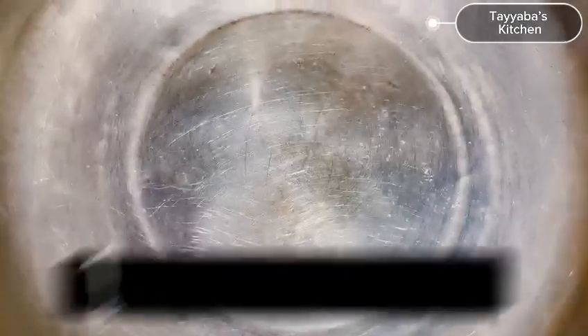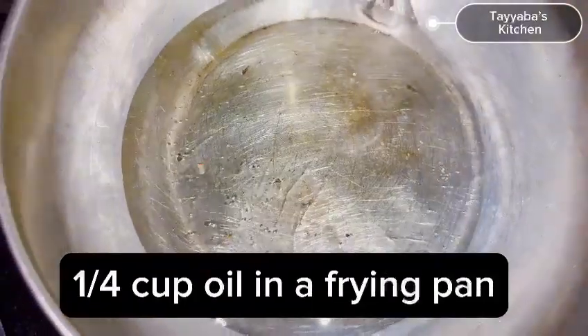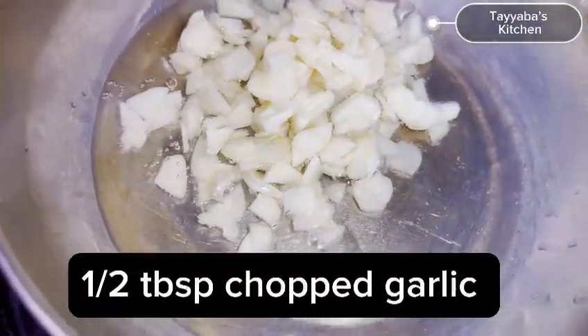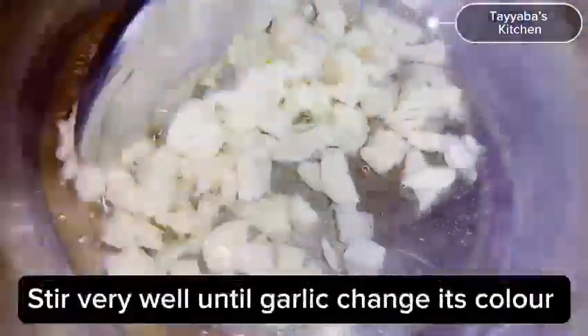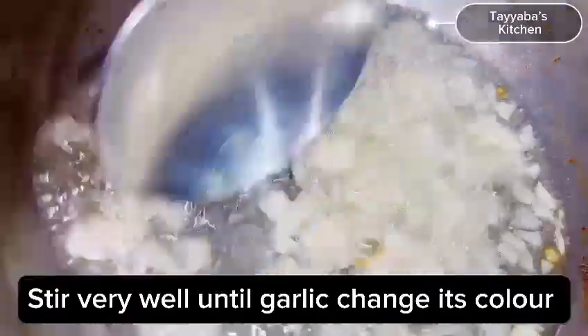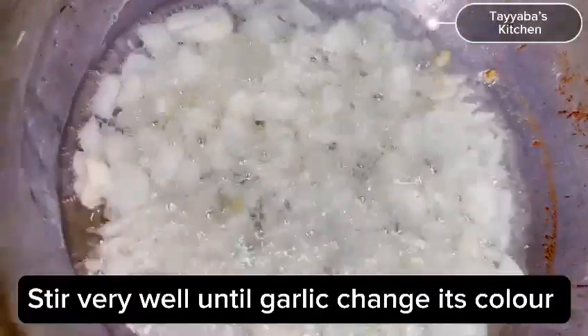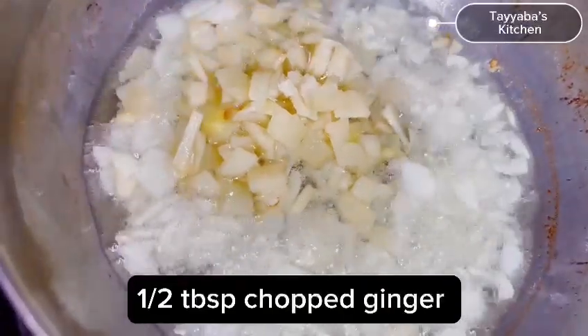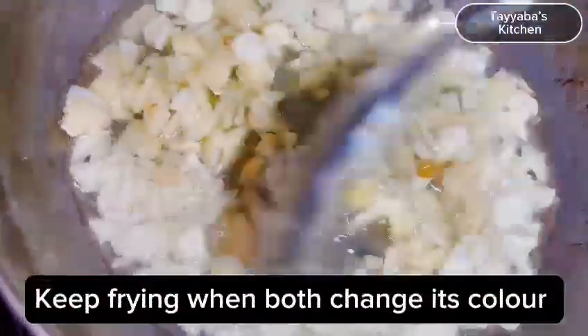Now let's prepare tadka. In a frying pan add oil, then add chopped garlic. Stir very well until the garlic changes its color. Then add chopped ginger and keep frying until both change their color.